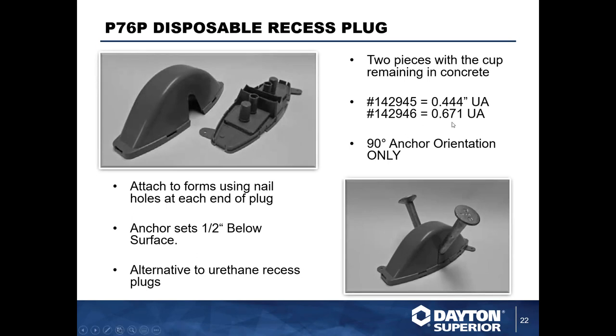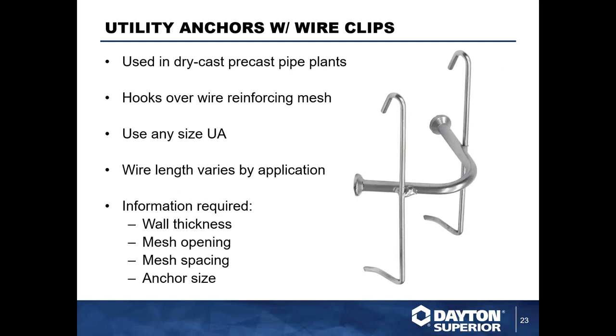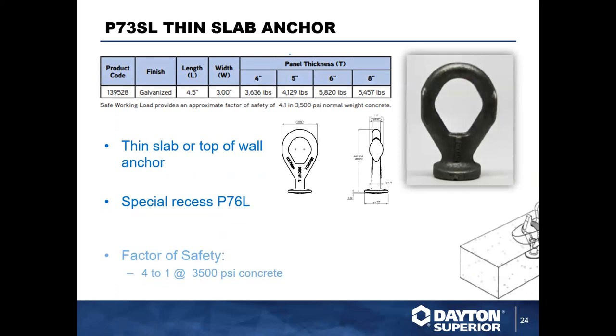We also carry utility anchors with clips. These clips are mounted to the anchors to secure them in place and can be attached to welded wire mesh for the reinforcing within a precast manhole, box culvert, or pipe. They do a great job anchoring the product to the internal part of the pipe. There's a lot of variability here — we can make these clips as long as needed to match the correct wire spacing for your project, and we can also adjust the clip height depending on the cover of your mesh and the thickness of your overall product.